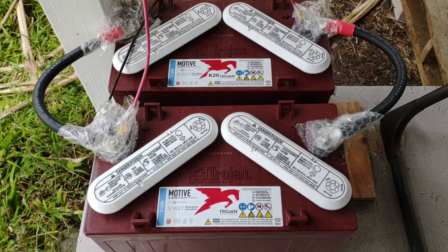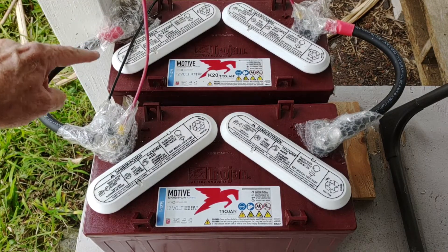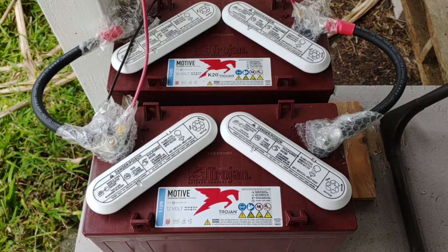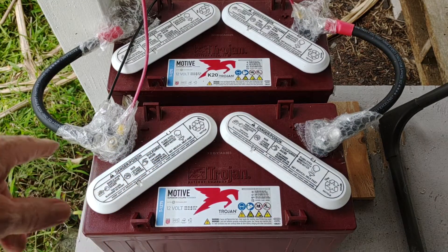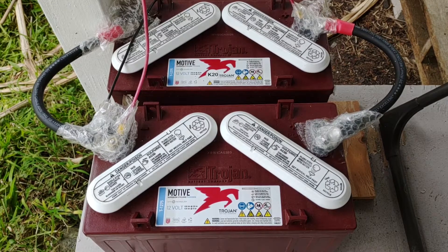It weighs 85 pounds a piece, and I've got two of them tied in parallel, connected with 2/0 cables, negative to negative, positive to positive, to form one 300 amp-hour battery basically. By tying them like that you just increase your amp-hours and keep the voltage the same. Each one is 150 amp-hours, so tied together that's 300, which really just gives you a usable 150 amp-hours of power every day. If you cycle them within those parameters of no more than 50%, these will last you a very long time.